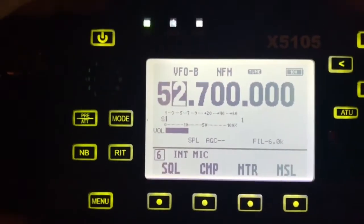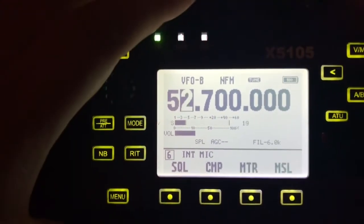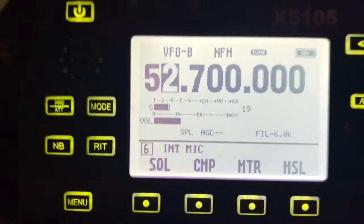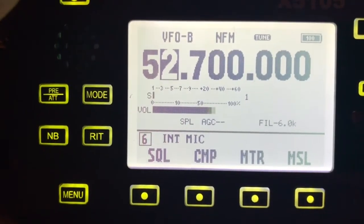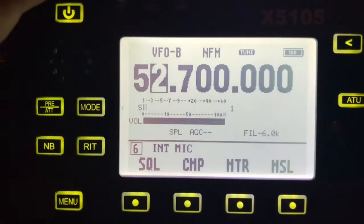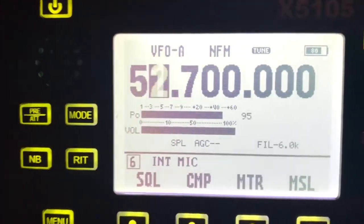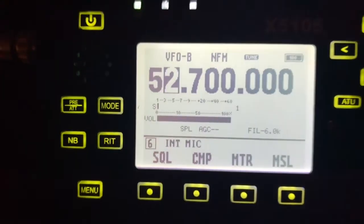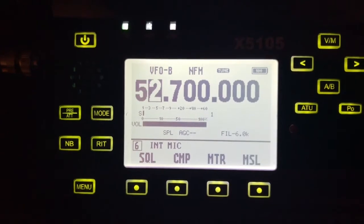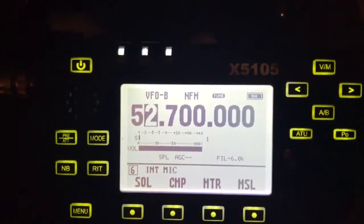I'll go ahead and key up and try it. Hit the push to talk. AC9HP. And there, that's it. That's how you access a 6 meter repeater on the XIEGU X5105.